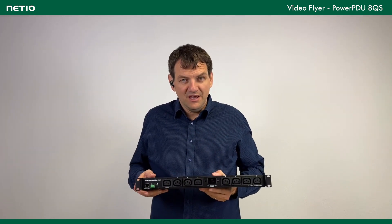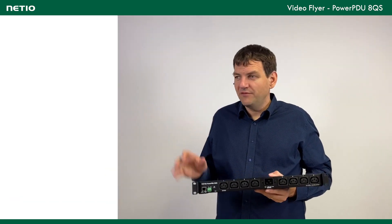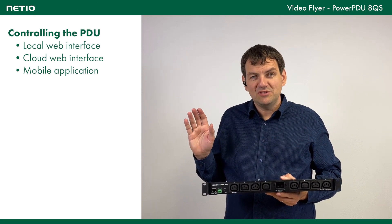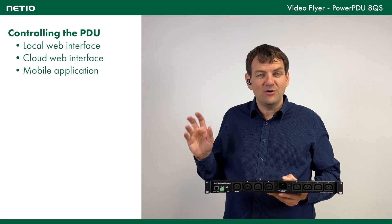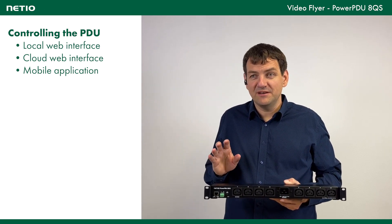The main application for this product is basically remote switching. You can do it manually from the web interface of the unit. But sometimes you need to do it remotely, where you are really not online or not connected to this network.